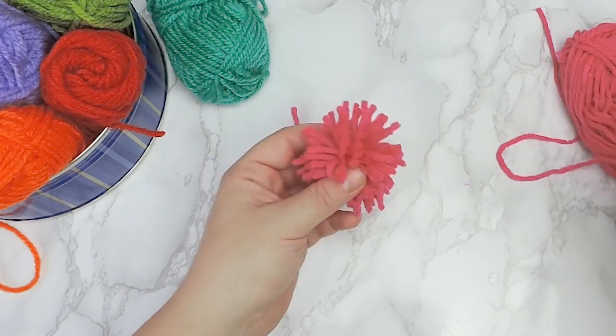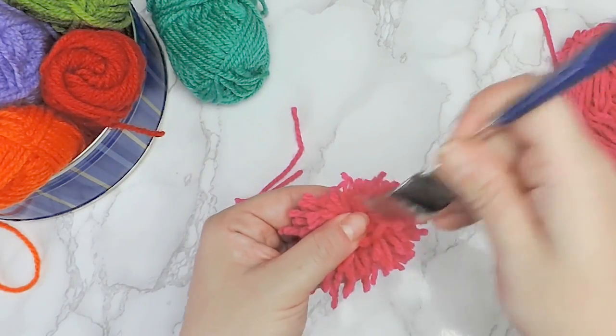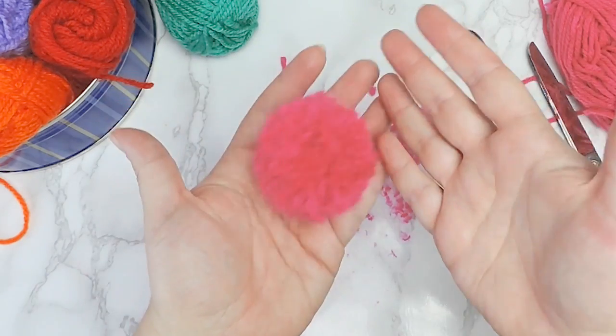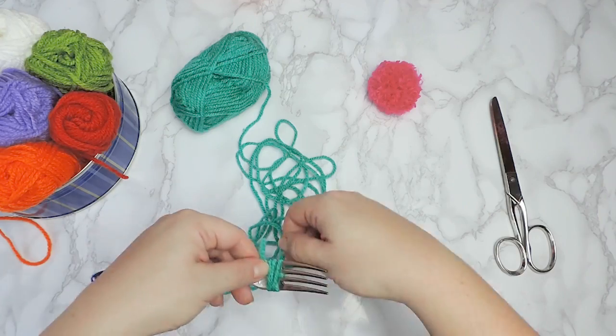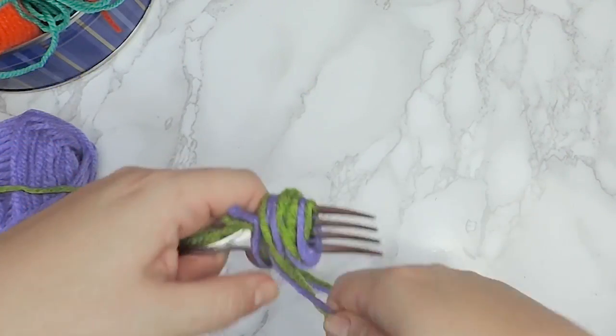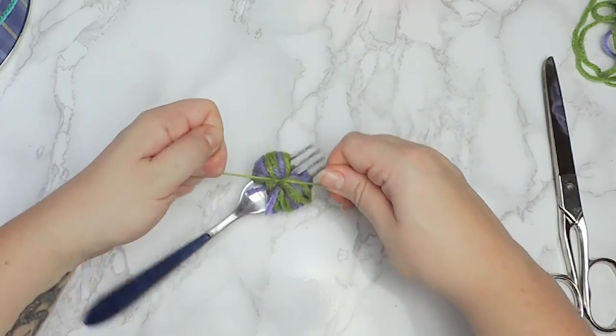Cut the loops, brush, and trim. Repeat the process for the other colors. You can create multiple styles and combinations by mixing yarns of different colors together with the same process.